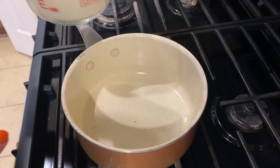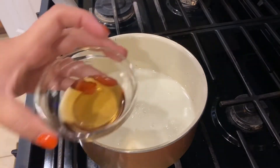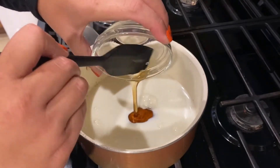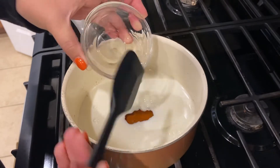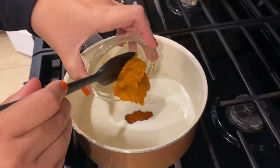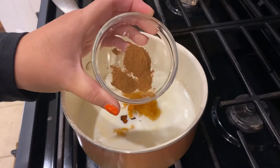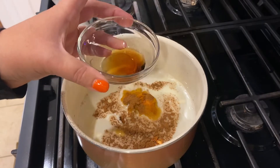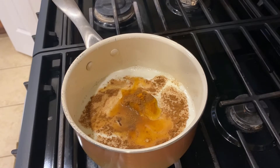The first thing we're going to do is add one cup of milk to a saucepan. I'm also going to add one tablespoon of maple syrup — this is the high fructose corn syrup kind. I'm going to add two tablespoons of pumpkin puree, half a teaspoon of pumpkin pie spice, and one teaspoon of vanilla. I'll have the recipe linked down below.